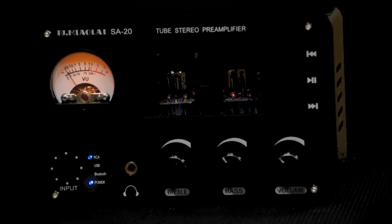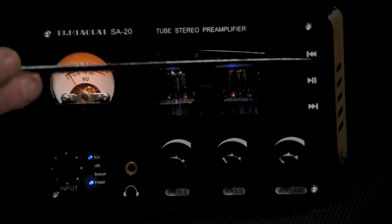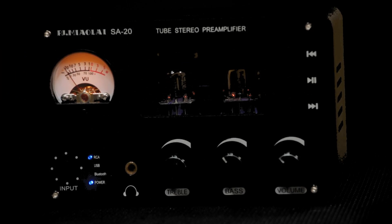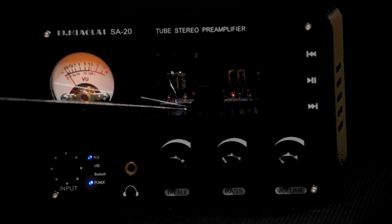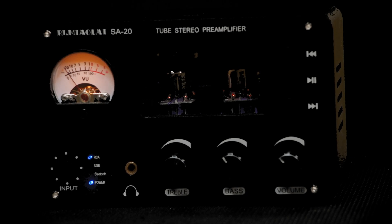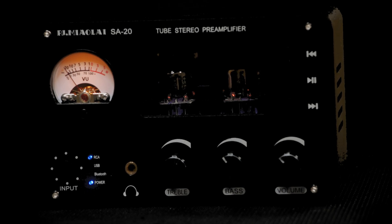We have treble and bass controls so you can adjust the tone. The position of these controls is what I arrived at when I had this unit on the analyzer — the setting that allows for the flattest frequency response. Then we have the output volume control, which controls the amount of drive into your amplifiers or powered speakers. There's a series of buttons along the side for next, previous track, and pause, used when playing back audio from a USB memory key. It's got a pair of Soviet-type preamplifier tubes and an analog VU meter with fairly nice ballistics, giving you an indication of the audio going through the box. This is a two-channel device with only one meter, so it's a bit of a summation of both channels — not a reference measurement tool, but it does give you some indication that things are working.